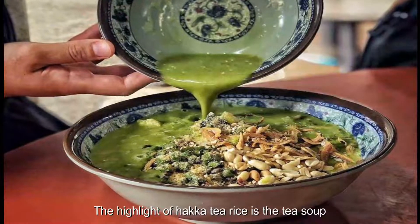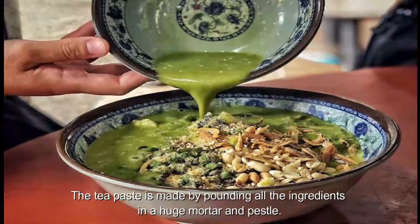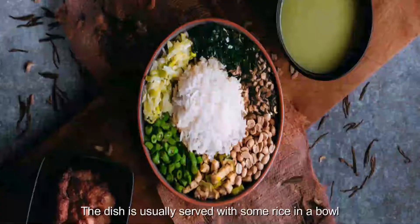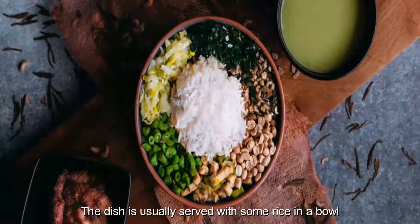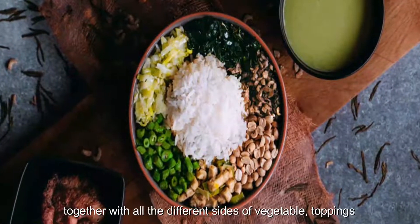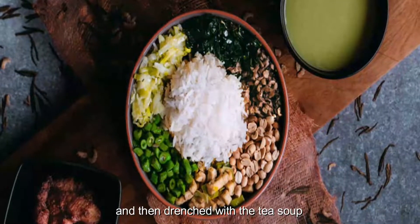The highlight of Haka tea rice is the tea soup. The tea paste is made by pounding all the ingredients in a huge mortar and pestle. The dish is usually served with some rice in a bowl, together with all the different sides of vegetables and toppings, then drenched with the tea soup.